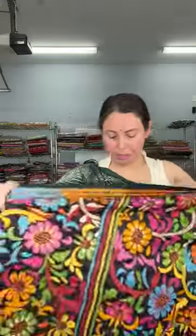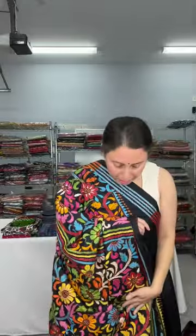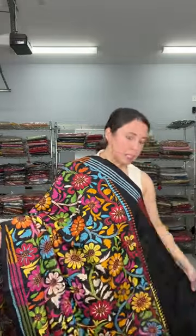This saree is in a rising border fashion — the border is in a slanting way. Since it's pure silk, it's very easy to drape. All the kathas I'm showing come with a silk mark — they are all pure fabric.